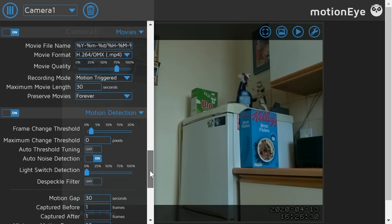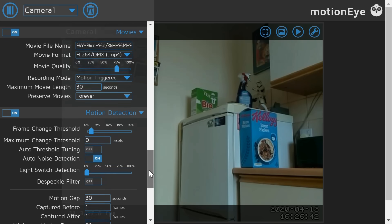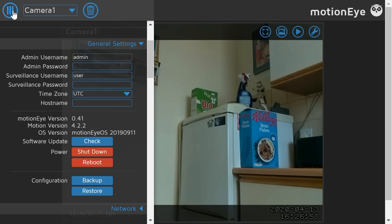Under the motion detection section, if it detects more than a 2% change in the image, it triggers a motion detection signal and records a video. It constantly compares frames to previous frames, and if it sees a change it records. It's also worth pointing out that you can set up notifications — for example, to send you an email when motion is detected — by entering your account details in the settings.